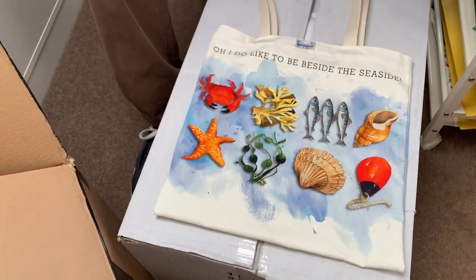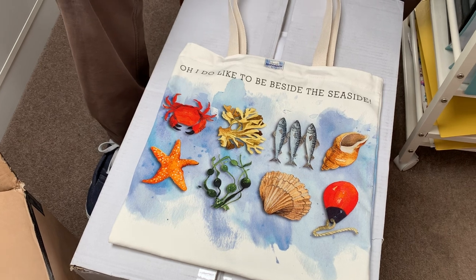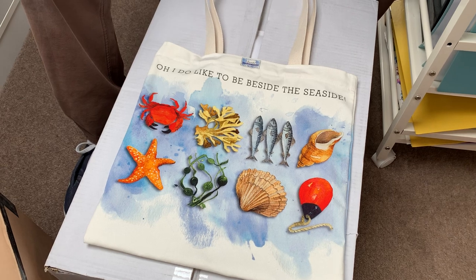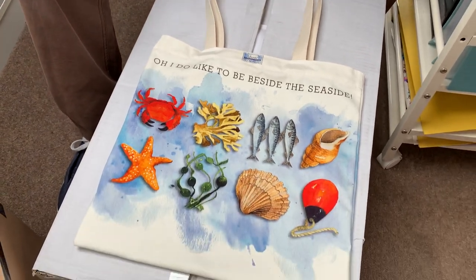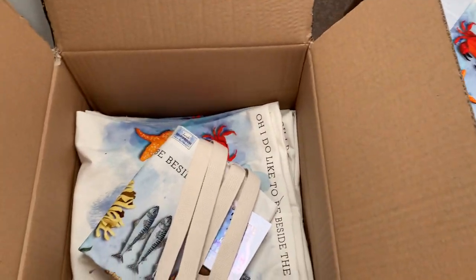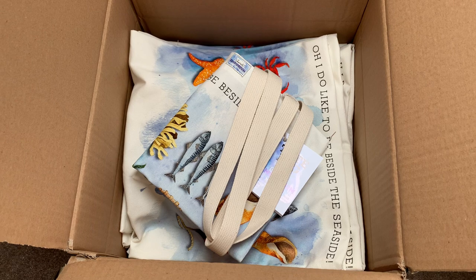You can find them at seasideemporium.co.uk — I'll put the link for the bag in the description below. They are £15, which I think you'll agree is a bargain. Beautiful canvas strap, beautifully made, made in Britain, lovely quality — what's not to like? We'll see you soon. Bye for now!